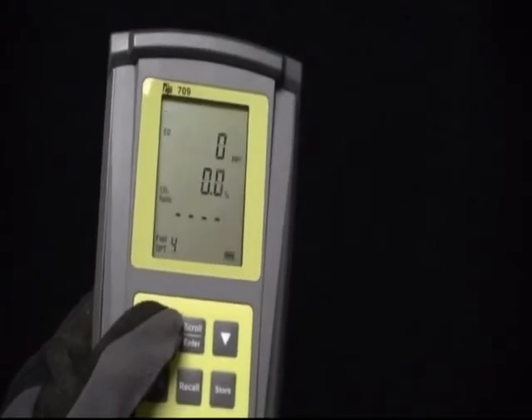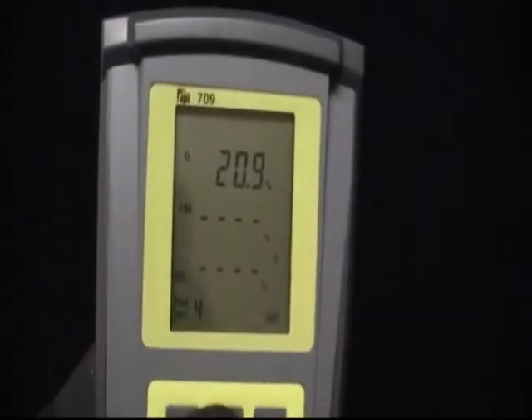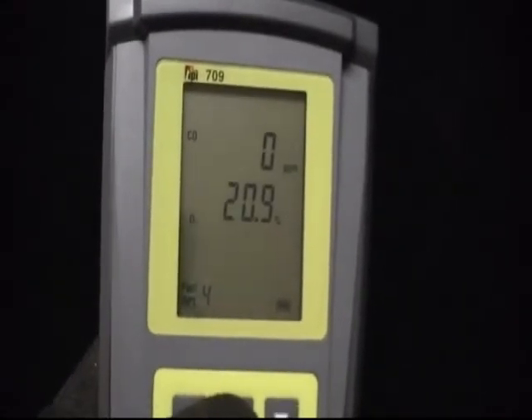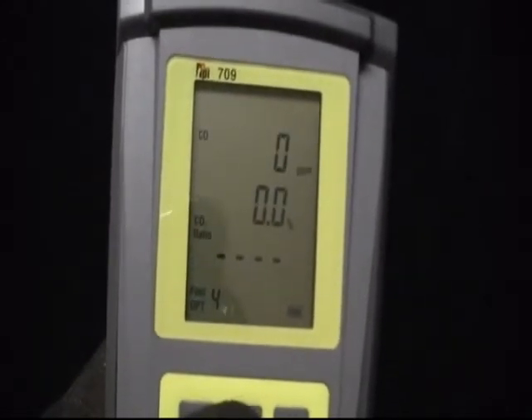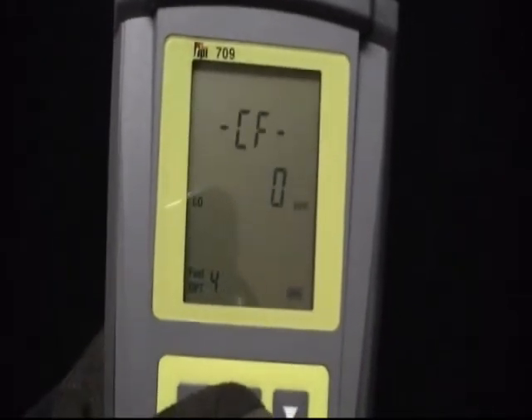But easy to use. The TPI Model 709 has a built-in differential pressure manometer. The 709 manometer has resolution down to .001 inches of water column. This manometer therefore makes this analyzer ideal for tuning oil-fired or gas-fired equipment.